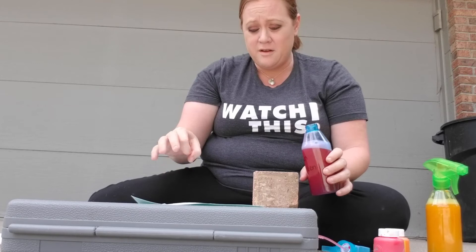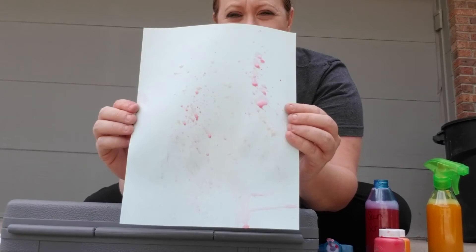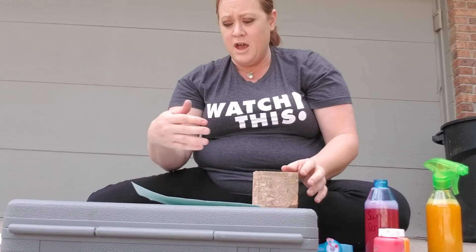I'm just going to dip my finger in there and splash it like this. Because you know what? Art is all about being creative and finding different ways to create it. And this is what you have — you have some spray bottle art. Even if it doesn't work perfectly, that's okay.